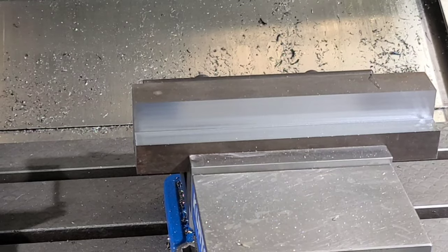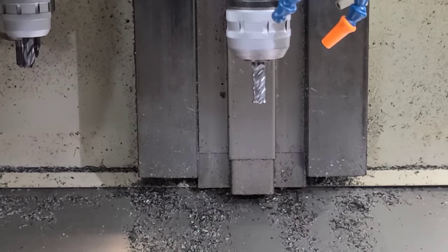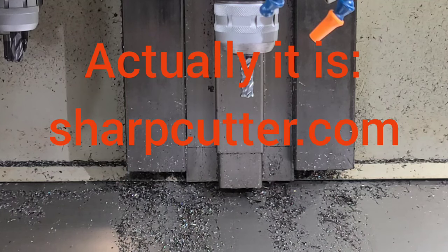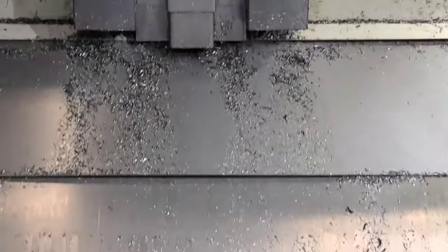The end mill brand I'm using — both of the end mills I've shown you — are from a company called Sharp Carbide. They're a local company; I'm not being sponsored by them, but their website is sharpcarbide.com. I was just over there picking up some end mills and told them I was going to do a video. They said if anyone's interested in ordering, call them and they'll give a discount on the first order — I'll have a link in the description.